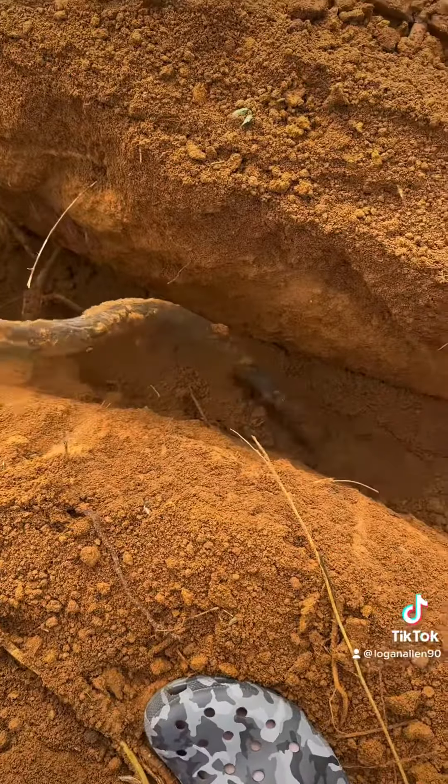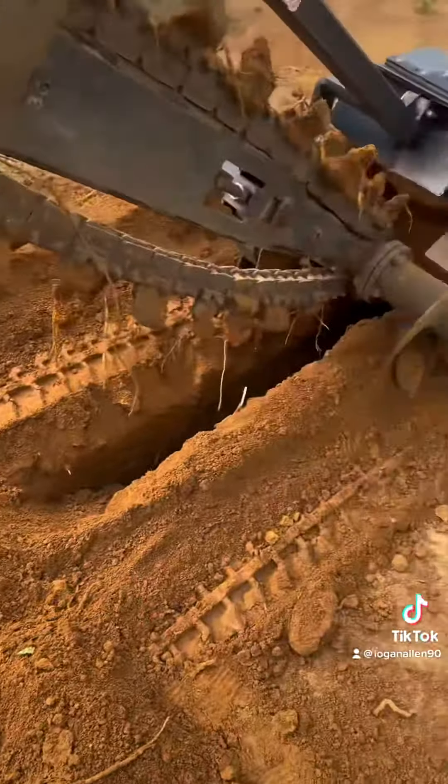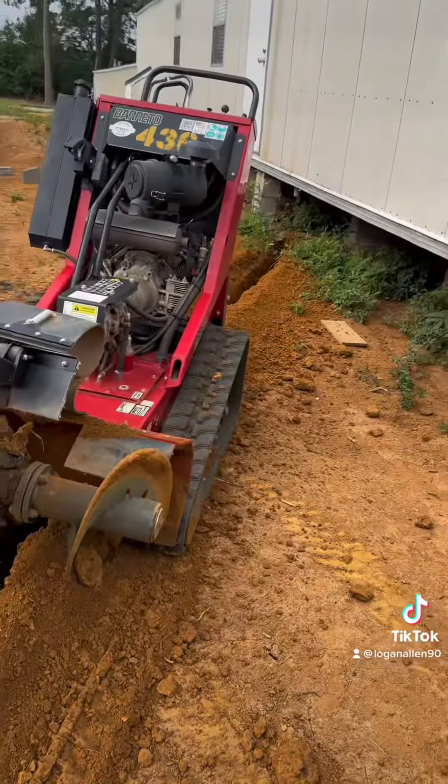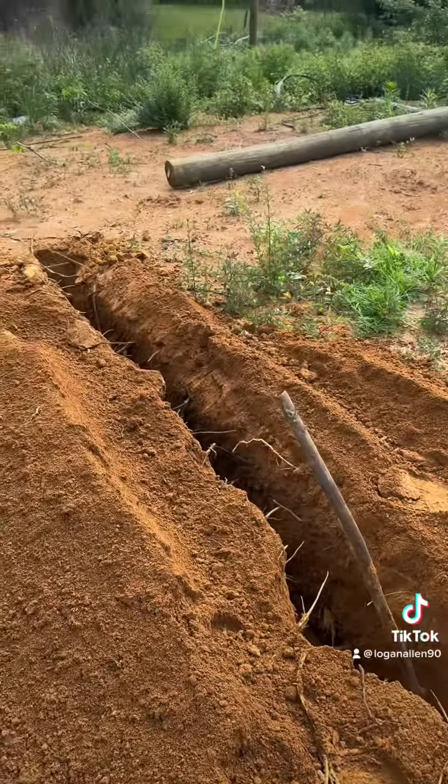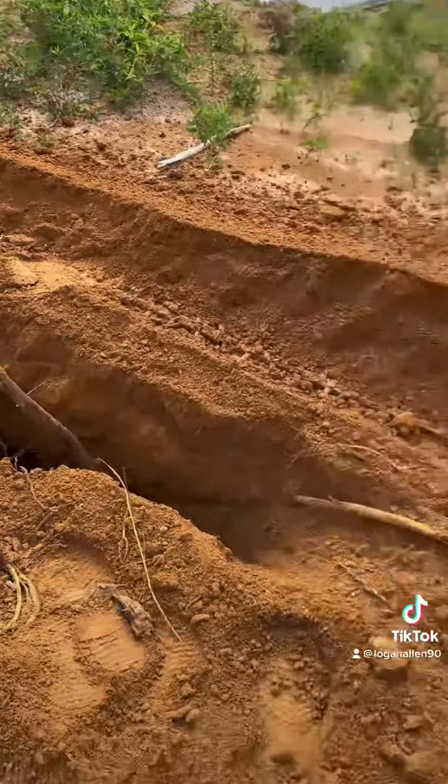I thought I hit a water line right here — nope, just galvanized. Thank god. There's no telling what's at this trailer park, man — just years of folks throwing trash out and it gets mushed into the clay. Ain't no telling what's out here.